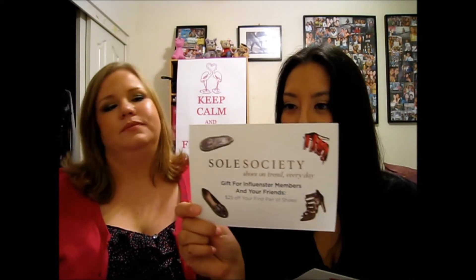Let's see if we can get it open. We have no idea what's in here — we haven't watched any videos or anything. They give you a card with all the information, and there's a Soul Society coupon code that we'll put down below.